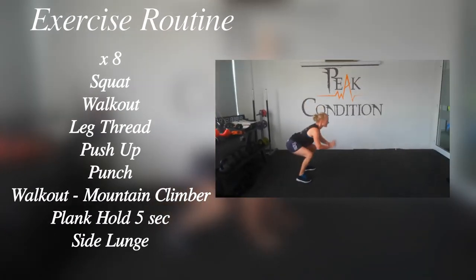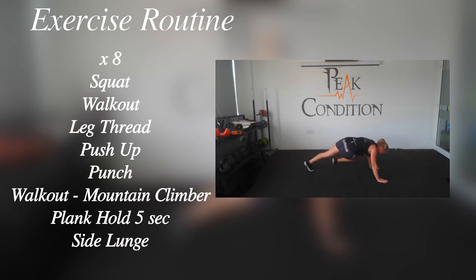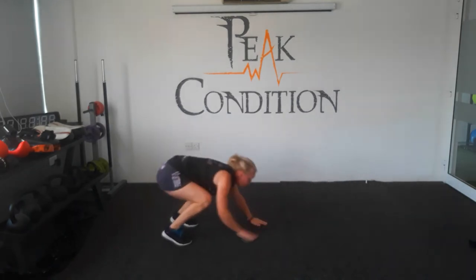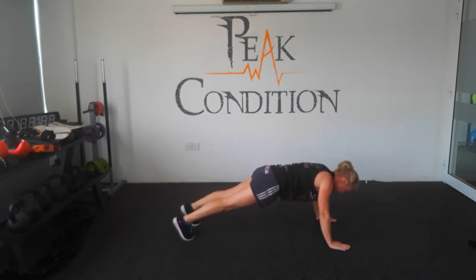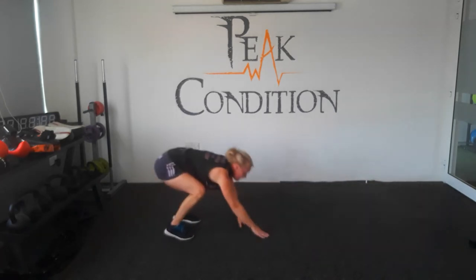And here we go with round eight. So we're adding in a side lunge. So you're going to end with the plank hold and then right at the end you'll walk back up again and you're going to lunge your feet out to either side. So as you can see in the demonstration we're going to walk out, knees to elbows, hold, walk back in again. And this time step out to the side, step out to the side. Breathe in, breathe out. Let's go. Squat, walk out, leg thread, push-up, walk back in. Give me a punch, keep going. Walk back out again. Knees to elbows. Plank hold. Walk back in. Step out to the side, step out to the side. Very good. Make sure your knees don't go in front of your toes when you're doing these side lunges. Try and keep your core tight, your head up and your shoulders back. Breathe it through as you're going.